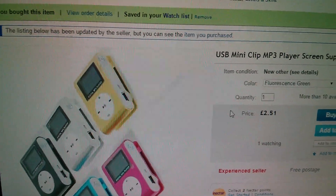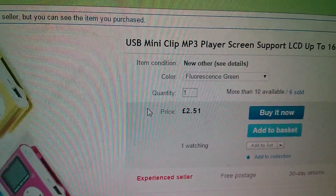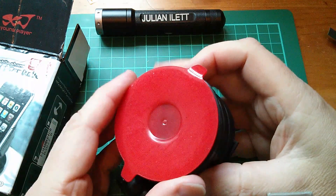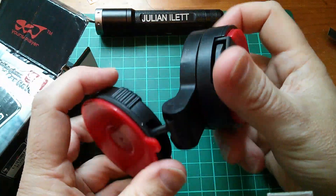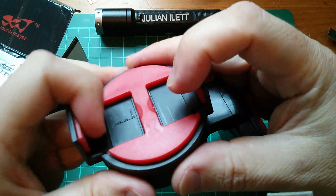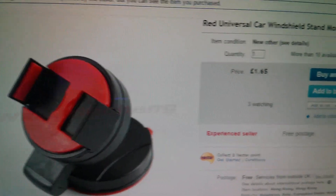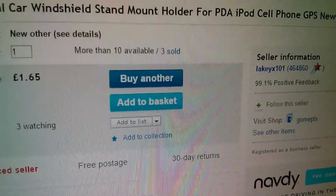So that is, or at least was, a USB Mini Clip MP3 player LCD — up to 16GB, but it requires a card. £2.51, free postage, and that came from LakiX101. Now this item I hadn't really intended to put it on postbag, but since it fell out of the box I might as well include it. There's a rubber suction cup thing there with a rotating suction mount, a sort of ball mount device. These arms come out and one of them slides to take various width phones. So this is just for attaching a phone to the window in your car — a red universal car windshield stand mount holder. £1.65, free postage, also from LakiX101.